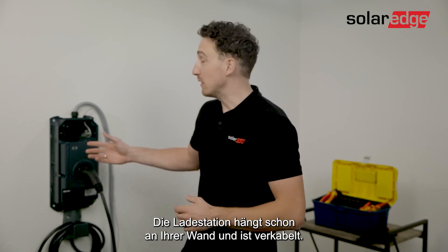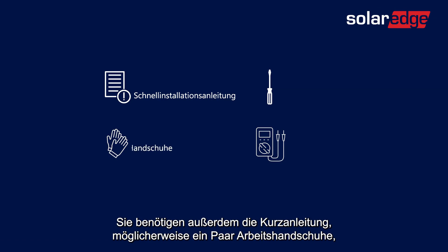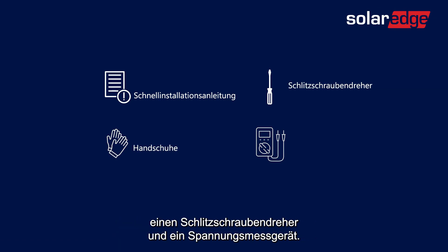You have the EV Charger already mounted and wired on the wall. In addition you need a quick guide, possibly a pair of hand gloves, a flat screwdriver, and a voltage meter.